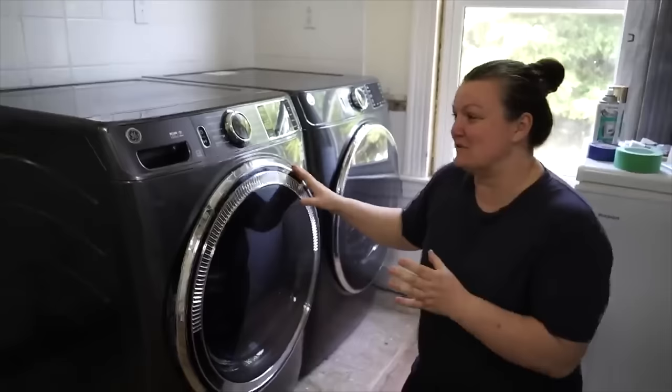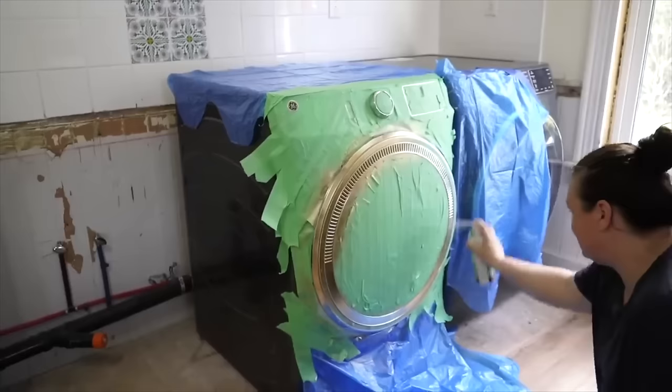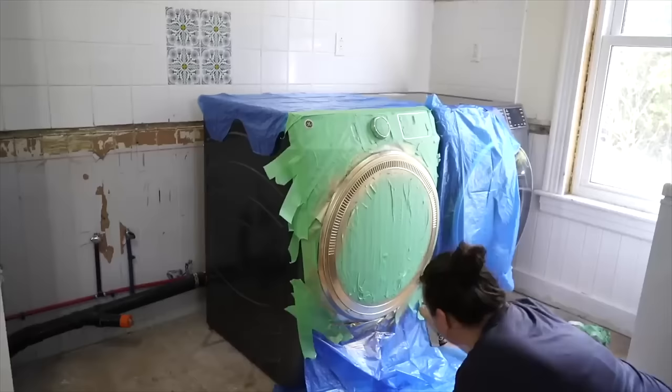We've had hundreds of questions about how the spray paint on my washer and dryer has held up over the past several months. About six months ago I decided that I did not like all of the chrome on our washer and dryer. When we bought our washer and dryer we also bought a fridge, stove, dishwasher, and freezer that were all going to be this dark space gray, I think is what they actually listed it as when we bought it.